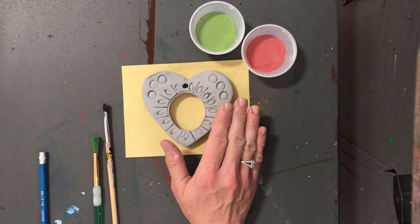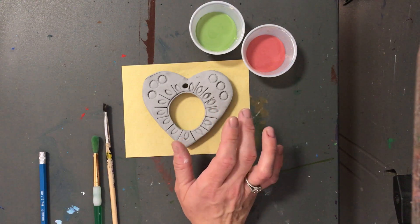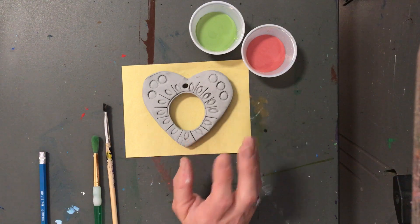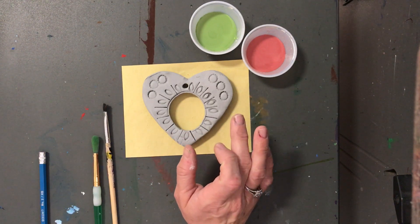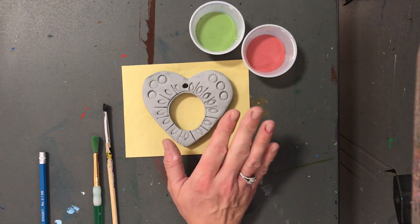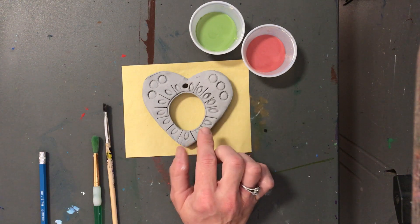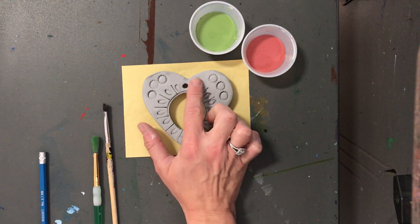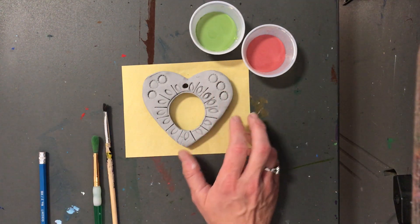You're going to have a lot of colors of glaze to use today. At each table I have glaze. At the red table I have red glaze. At the yellow table I have yellow. At the green table I have green. At the orange table I have orange — you get the idea. Over at the silver table I have white. So you have eight different colors to use today for your clay ornaments.